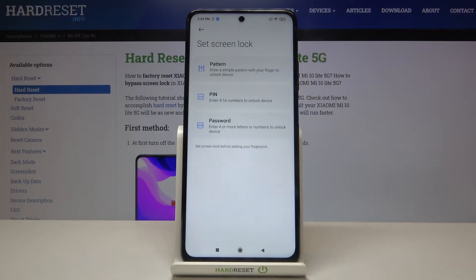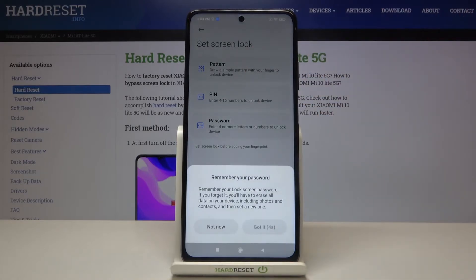Now we have to set an additional screen lock. Of course, if you have one currently set, then no worries — you will just be transferred to another step. We have to choose from pattern, PIN, or password. Simply tap on the option you want to use; I will pick the pattern, for example.